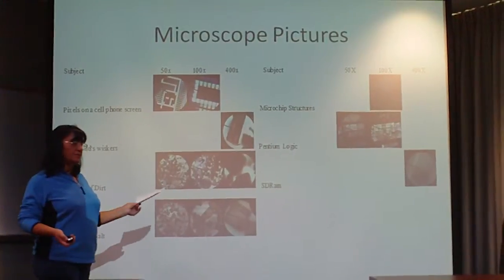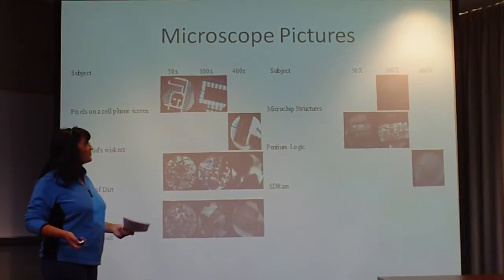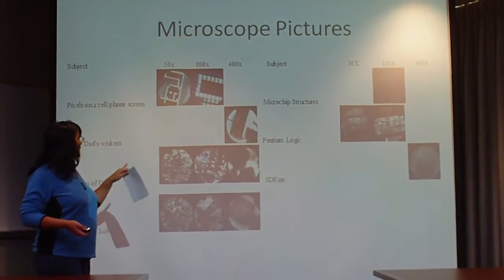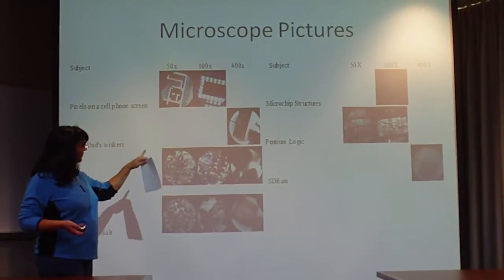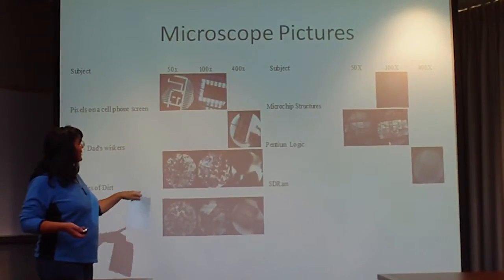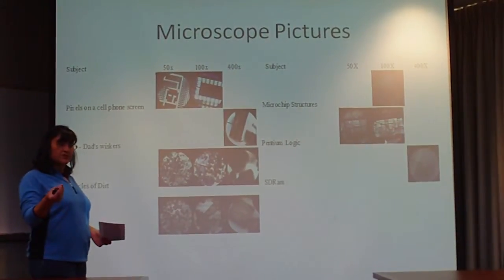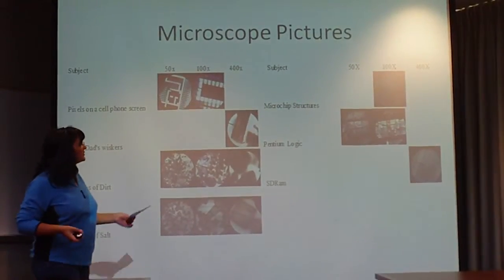I took some pictures that were taken from a microscope using 50x, 100x, and 400x times what your normal vision is. The first pictures are of cell phone pixels. The second one is like a whisker — from a mustache or something. These are particles of dirt at 50, 100, and 400x. And these are particles of salt. Salt is a really high contaminant that's everywhere. Even your touch — you have a lot of saline in your hands, and salt particles can ruin these chips.